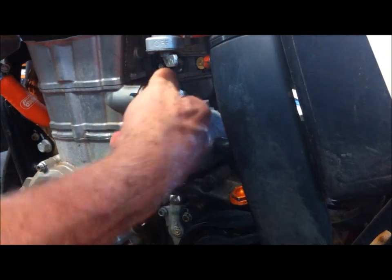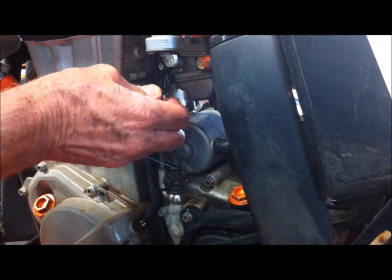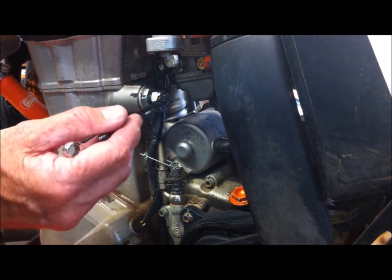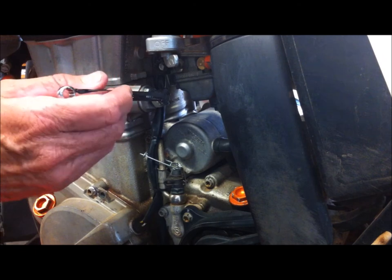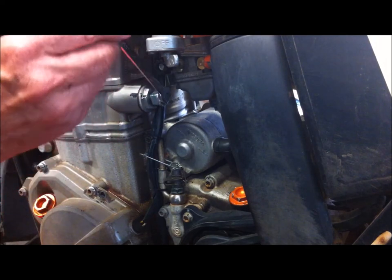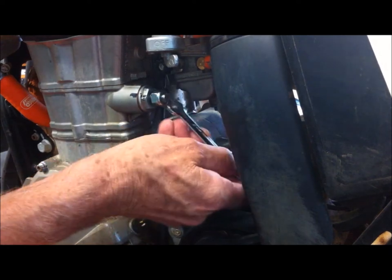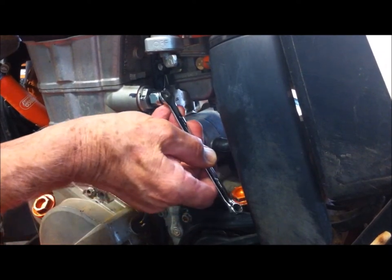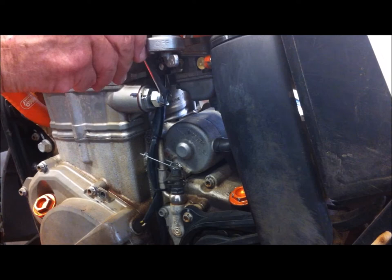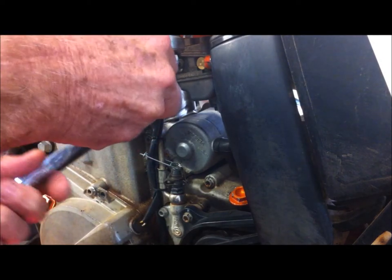All we do is wind this in by hand and you can feel it taking up the slack. Do it as tight as you can and then put about another half to one turn on it — remember, one turn is one millimeter further in. I'm going to put about three quarters of a turn.